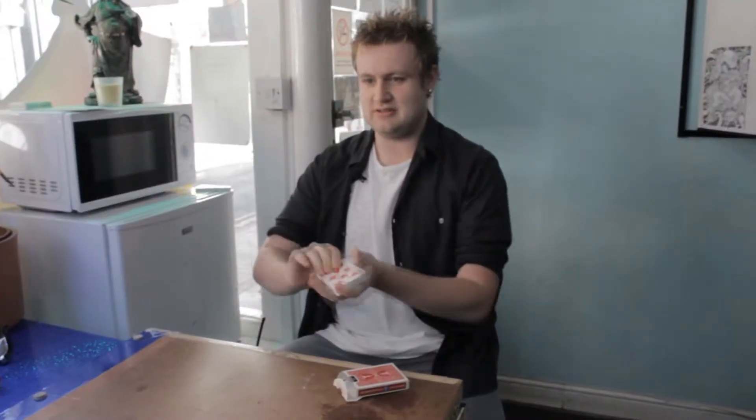Obviously, as a magician, I have to learn my tricks somewhere. I'll teach you a trick — this is how I first learned how to do some magic.